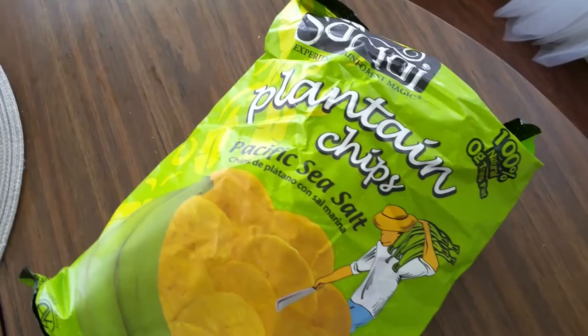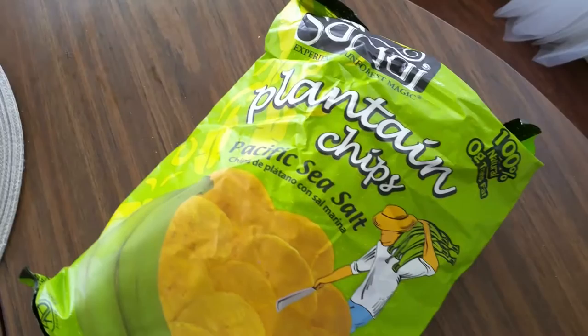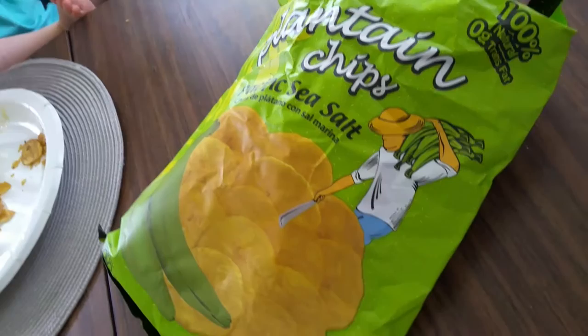We're eating these plantain chips for lunch and they're really really good. This guy on the front reminds me of David the Good. Oh, David the Good!